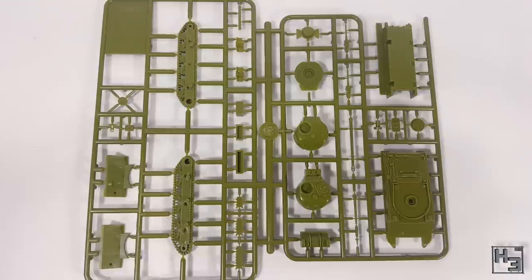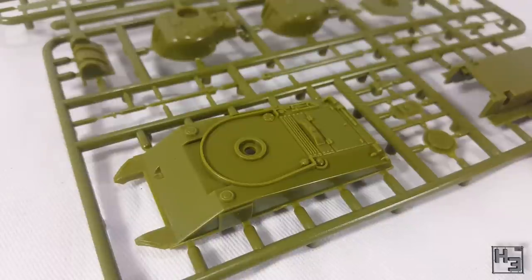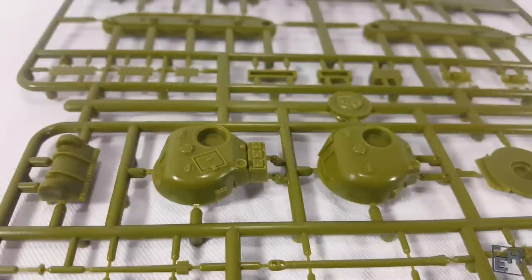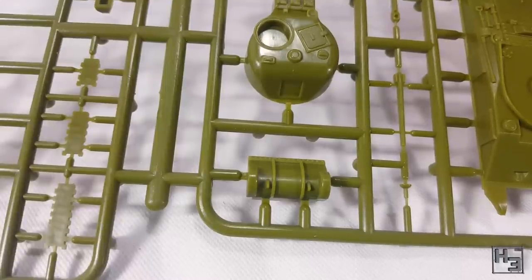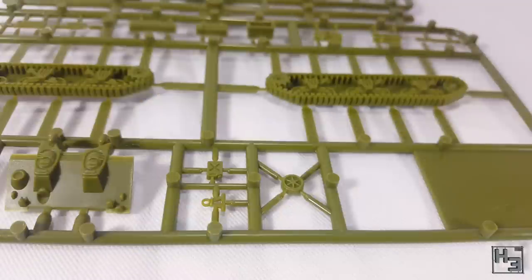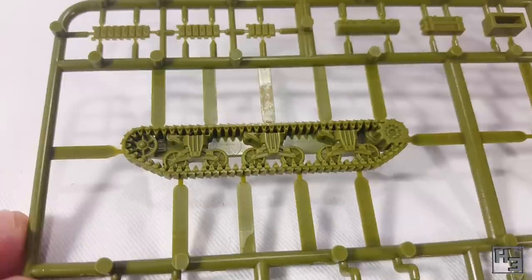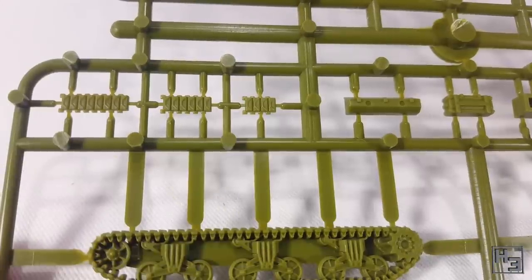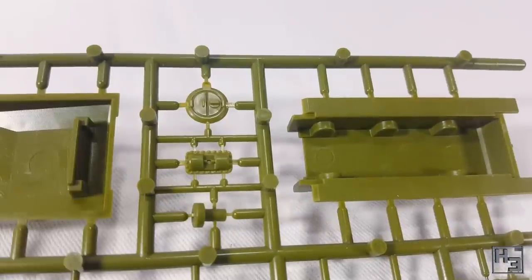A pair of Sherman Fireflies are in the box too. The sprues are neat and look very good. I am of course going to build these as Fireflies — I've got enough regular Shermans. But you can build this sprue up as the plain Sherman if you want. You can't build both turrets though, as there's only one turret bottom, and Fireflies and regular Shermans have different hull fronts too, so it's not really a big deal. These should build up into some very nice looking tanks and I'm quite excited to build them.